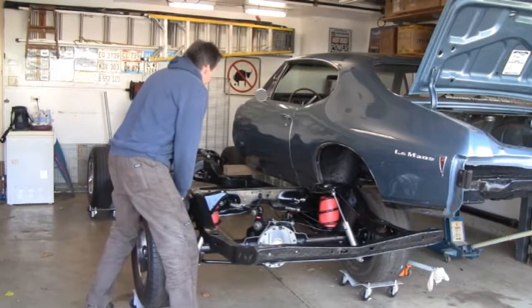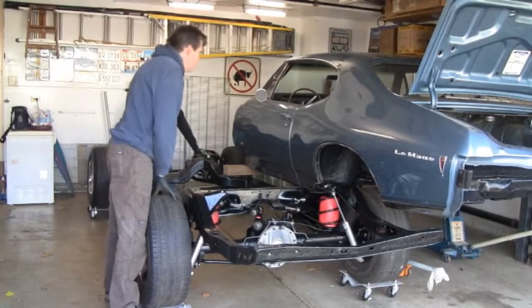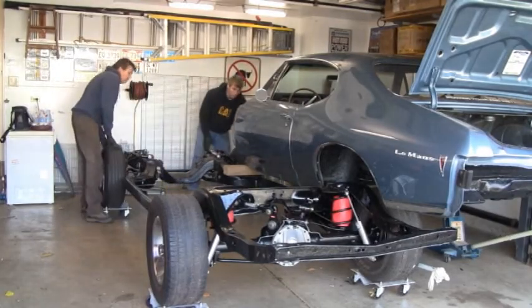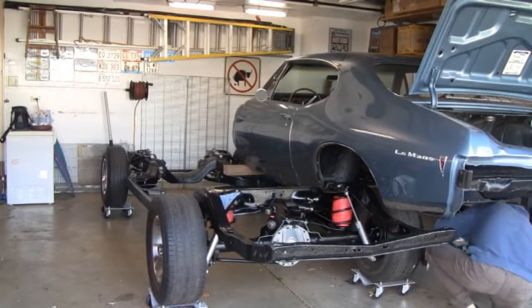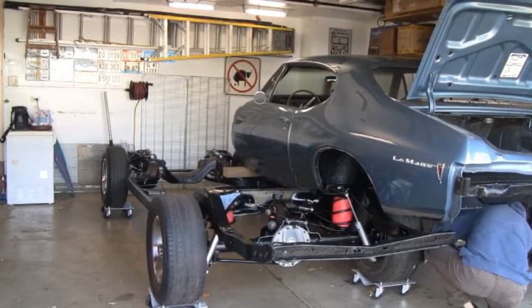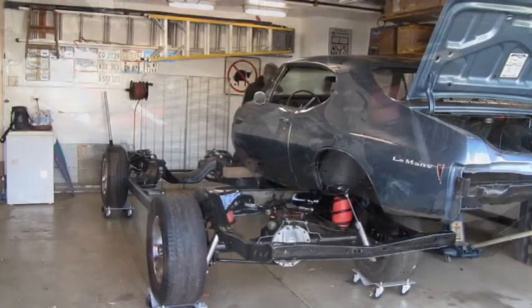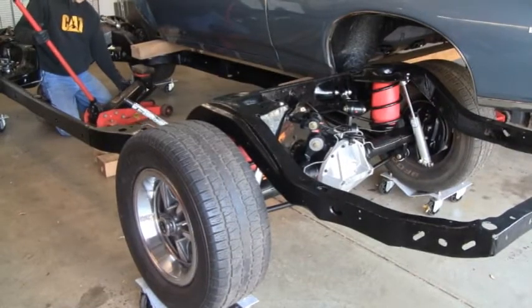So what we'll do is we'll drop it down. James is moving jacks around. Put the body mounts in that we can get to.